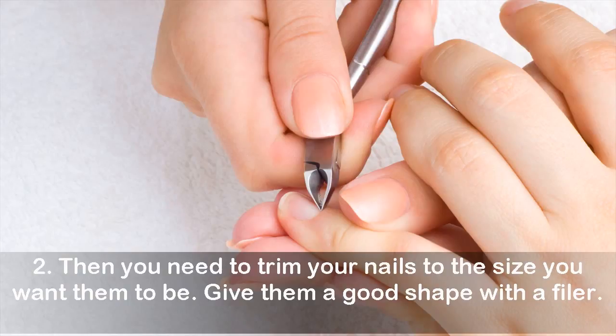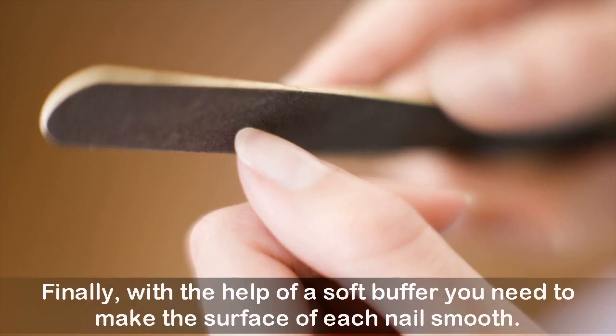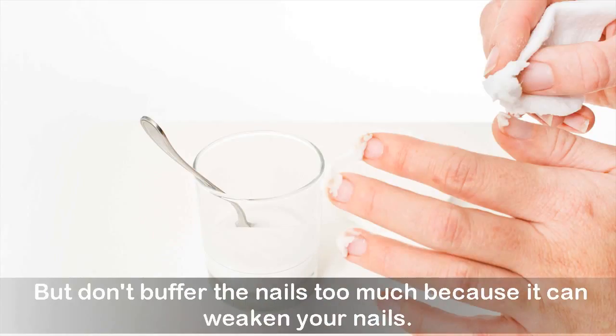Give your nails a good shape with a filer. Finally, with the help of a soft buffer, make the surface of each nail smooth. But don't buffer the nails too much because it can weaken your nails.